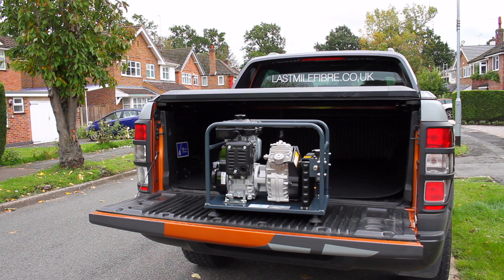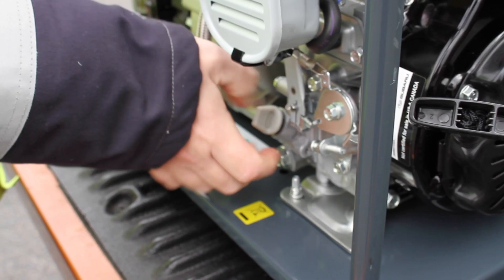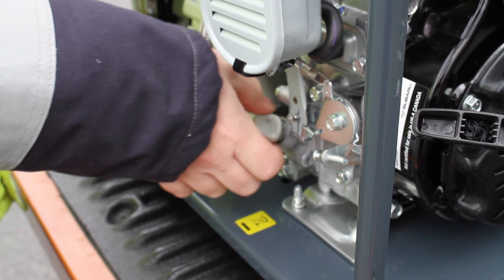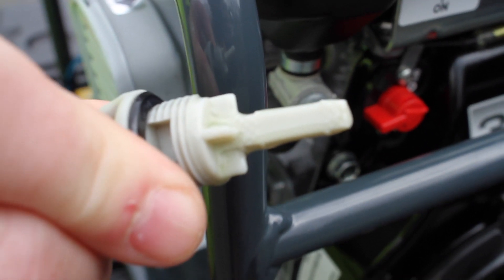Here is a short video detailing the start-up and close-down procedures of a blown fibre compressor. Before start-up, check the oil by unscrewing the cap. Use the dipstick to ensure that the oil is in between the two marks.